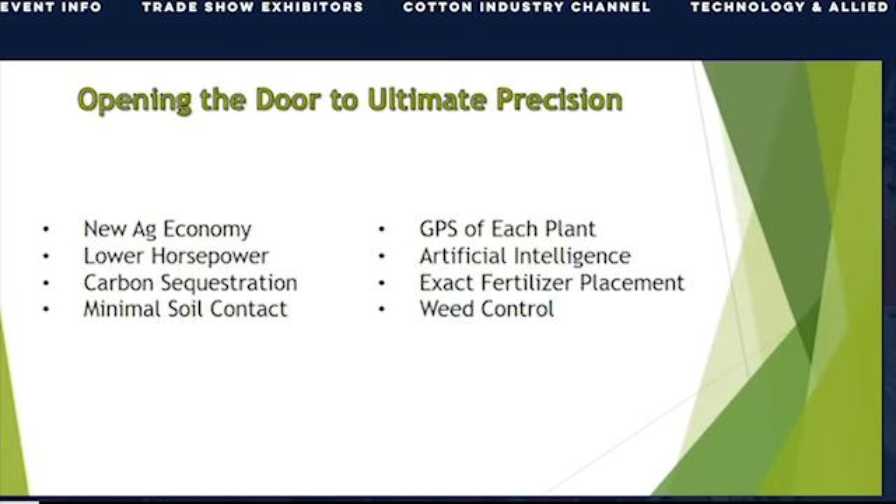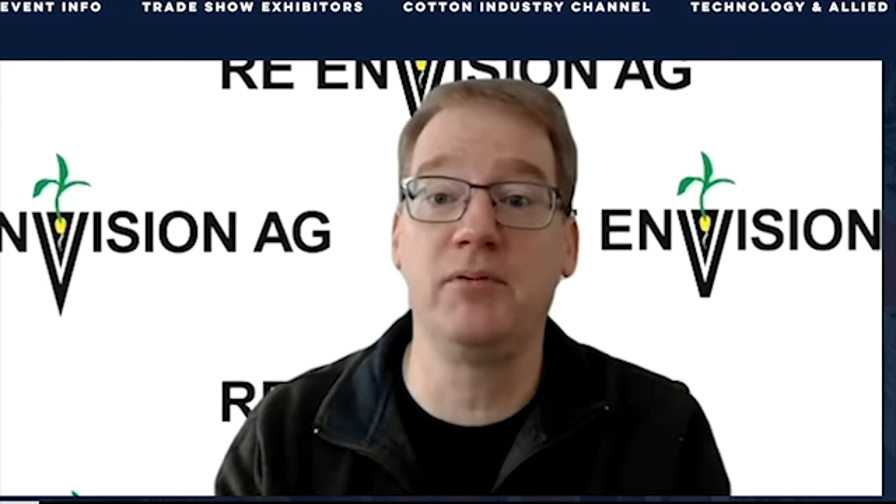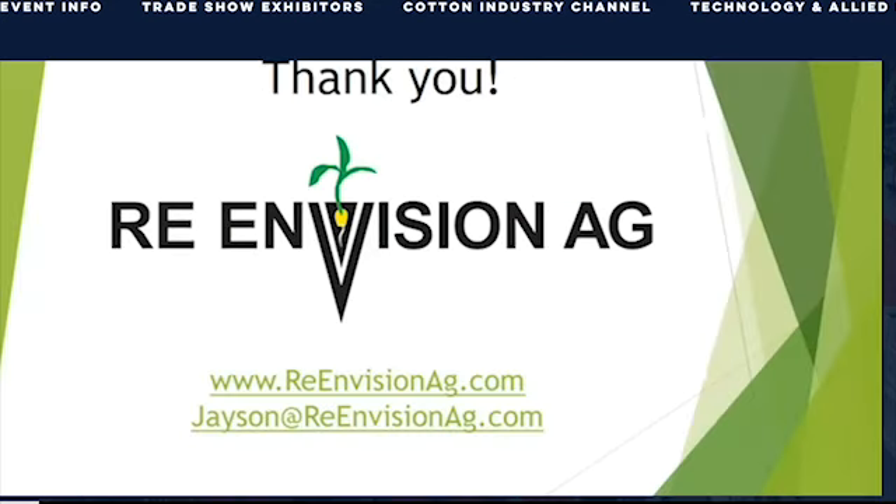Our light row unit opens the door for the new ag economy. Less need for tillage and lower drag means less money spent on horsepower. Less soil contact means maximum carbon sequestration and payments to the farmer. We will be able to geolocate where every seed is planted so that artificial intelligence will know exactly where the cash crop is and use this information to place fertilizer and kill weeds. Thank you for your time today. Again, my name is Jason Reiner. To contact us and learn more about our field trial plans and be sent our spring 2021 results, please go to reenvisionag.com.